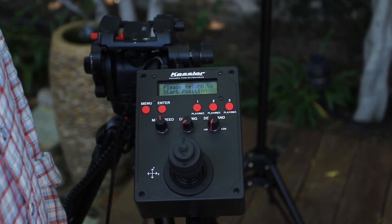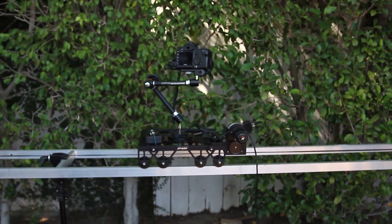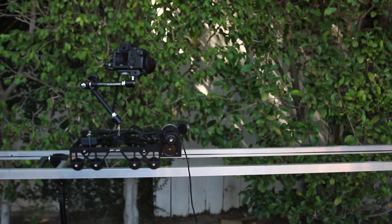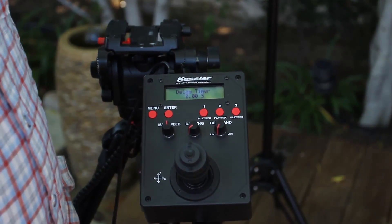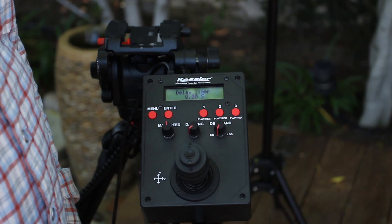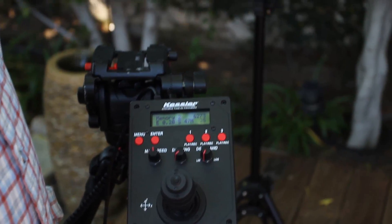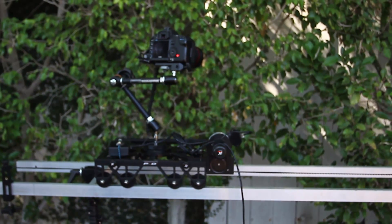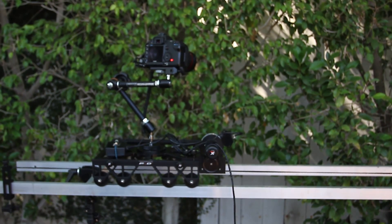Once you're happy with the settings, advance to the next step. It asks you to position the robot at the start position — whether that's the middle of the dolly or all the way back at the beginning. From there, it asks if you want to delay the timer before it actually begins, which is useful if you're waiting for a sunset or something particular to happen. At that point, it's ready to take pictures. You can hear it controlling the camera, telling it to take images, with the intervalometer built in, adjusting the shot count on the display as it goes.